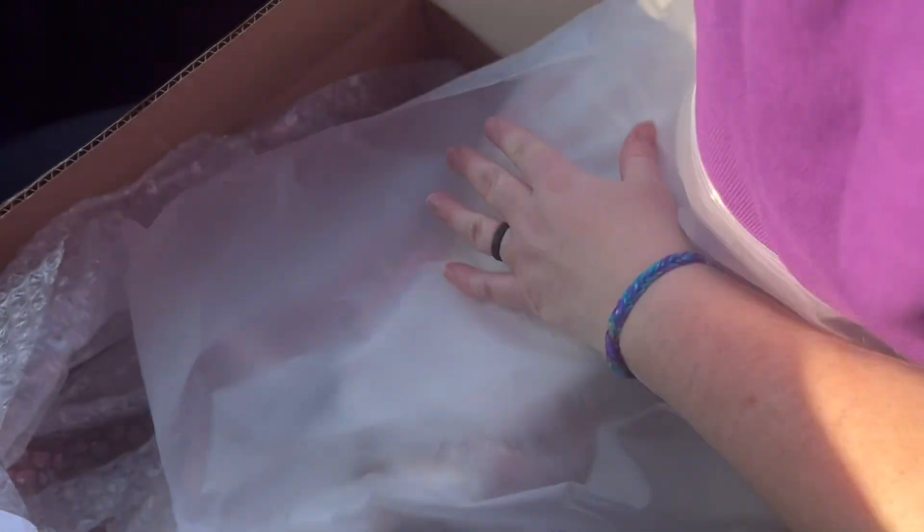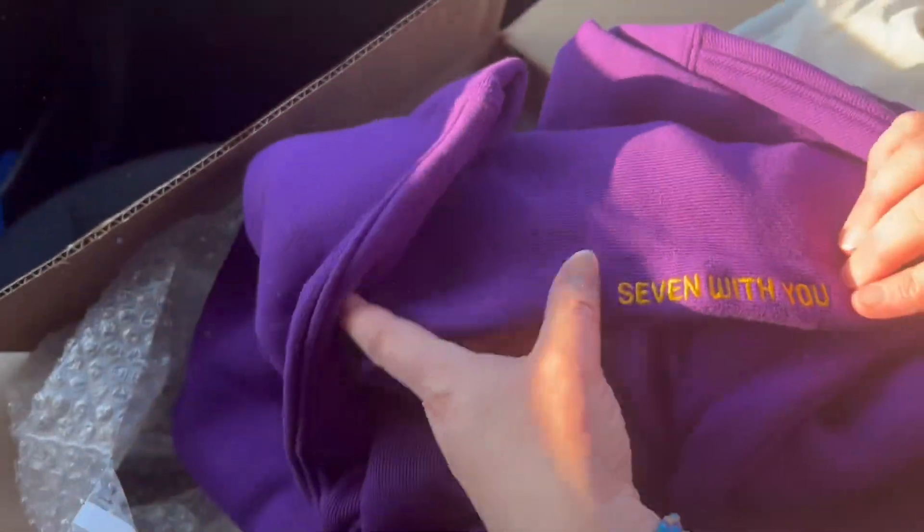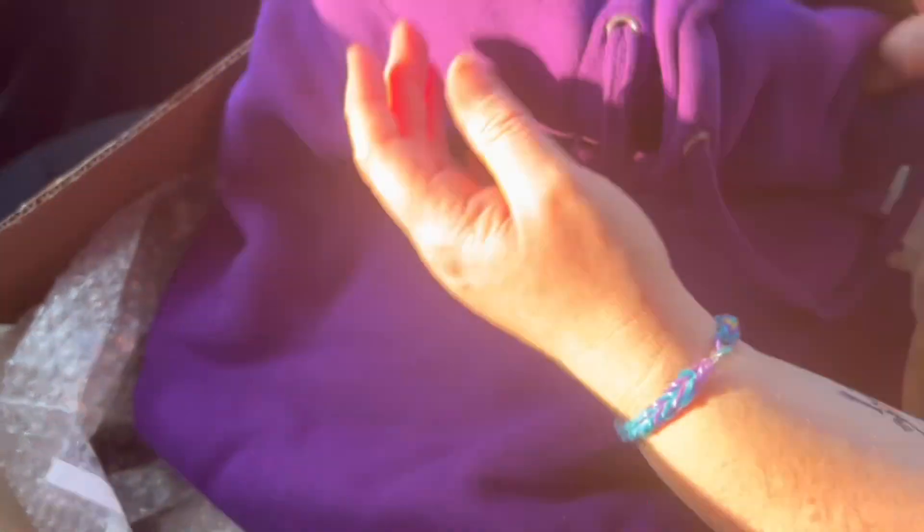And there it is — it's a jumper! It's got 'Seven With You' on it. I'll put it on when I get home so you can see what it looks like on, and I'll do a picture as well.